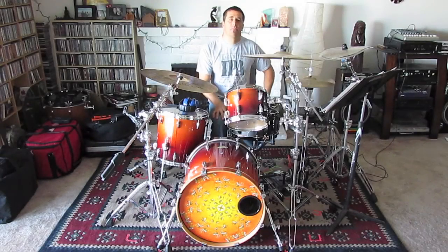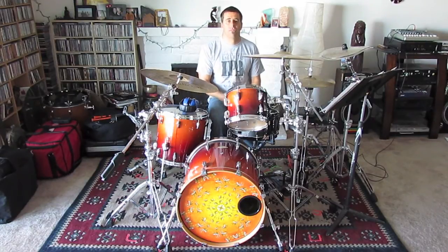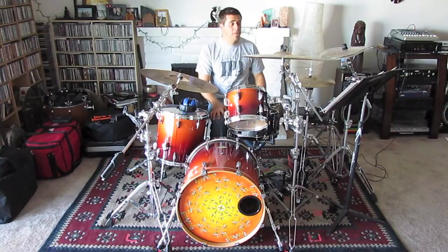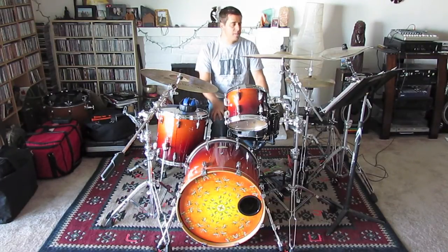The drum parts for this tune are basically played in three different sections. The introduction and the verse groove are basically one and the same. There's sort of a pre-chorus groove where the right hand goes to the ride, and then the chorus where it's even a little more busy and there's some cymbal crashes and things like that going on. So let's take a look at each of the sections and kind of break it down piece by piece.